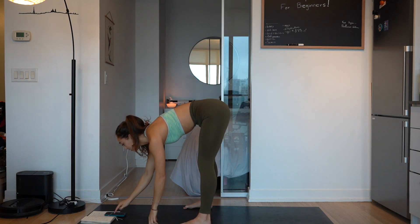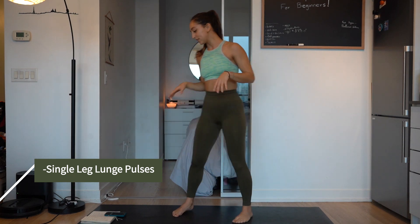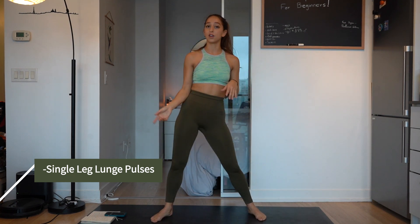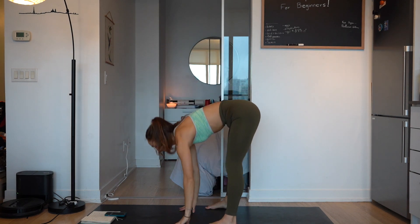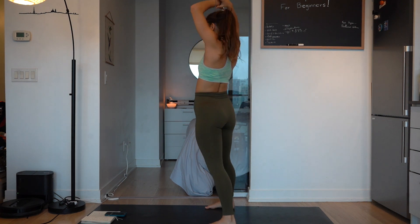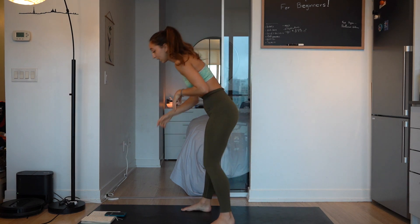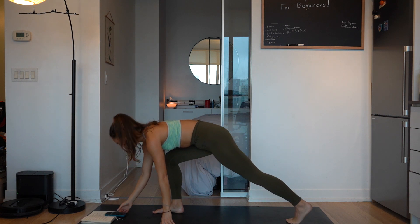Now let's start our break timer. The next thing we're going to do is lunge pulses on the right leg — 30 seconds on the right, 30 seconds on the left. Take that break, stretch it out, do what you got to do, move that body. All right, a couple more seconds guys. Take a break and let's get in position.